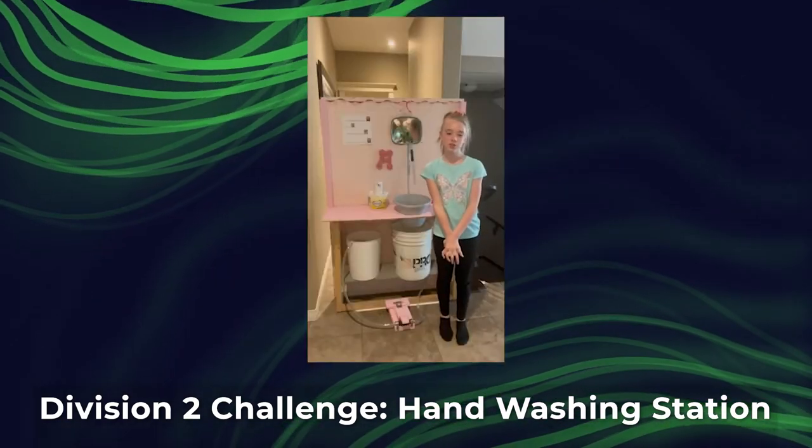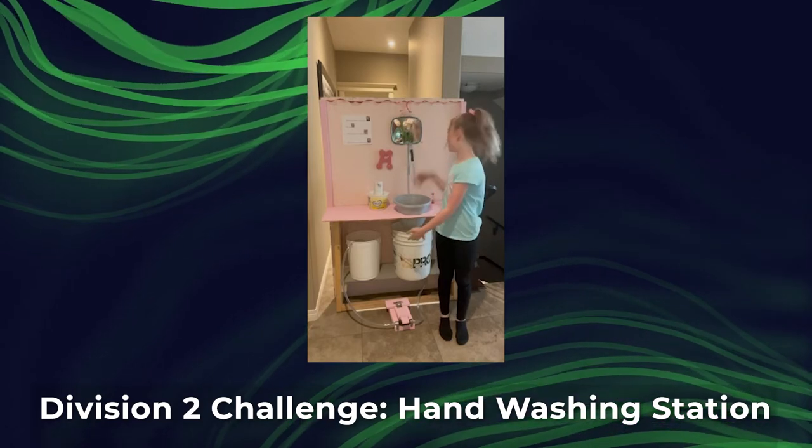I made my hand washing station to look like a bathroom sink and a counter with a back wall.